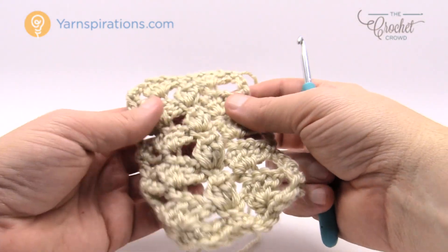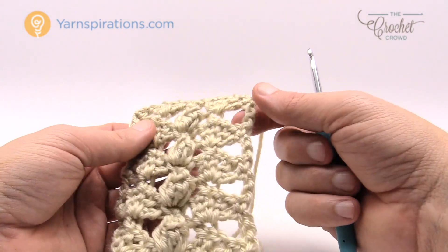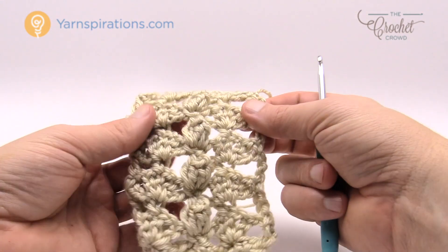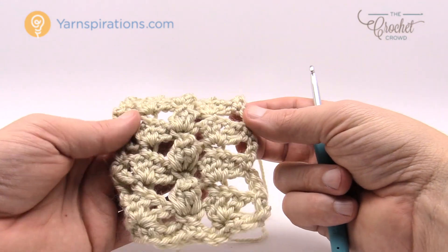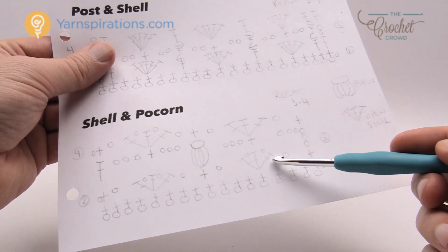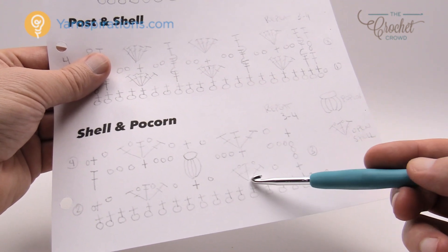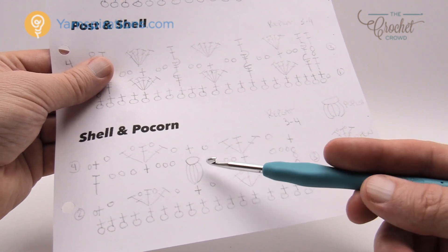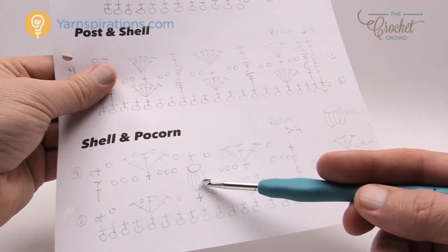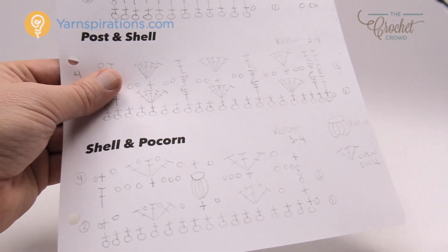So let's move on to shell and popcorn — that one's a really neat one. The very last panel is a shell and popcorn. It's got a raised back — it reminds me of the backbone of a reptile or even a human. It's flat on the back side but on the front it's got some really interesting work going on. In one row we do the shells as an open shell: double crochet, chain one, double crochet, chain one, double crochet. Then the next row uses the chains and does the popcorn creating that beautiful popcorn stitch. By the way, I just noticed I misspelled 'popcorn' — holy geez.